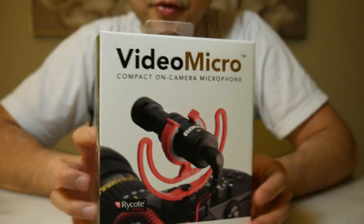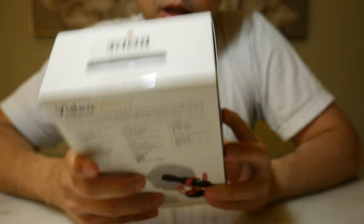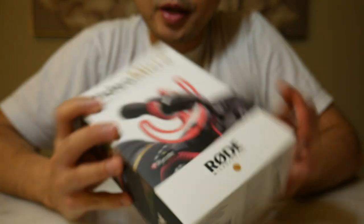I bought it on Sunday and two days later here it is, arrived at our door just about two days after we bought it online. How good is online shopping!